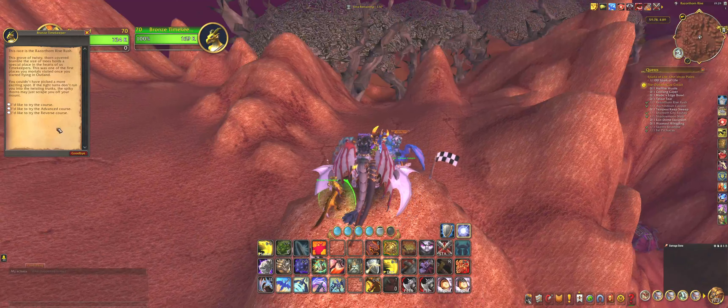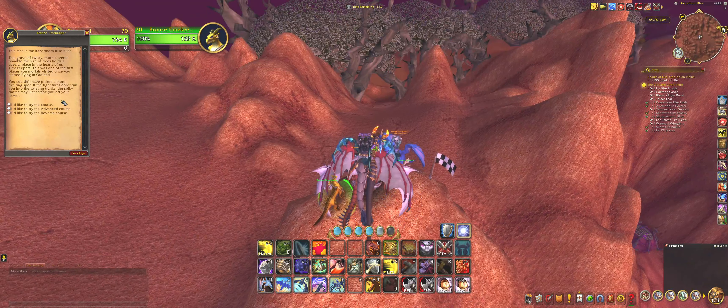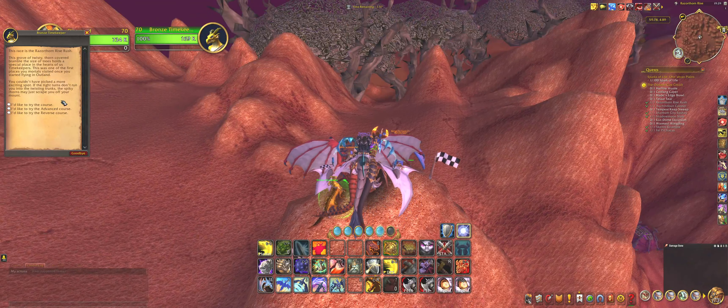Hi and welcome. Today I want to show you how to do the reverse course for the Razerathon Rise Rush for the Outland Cup in gold time. So we are just gonna start off.